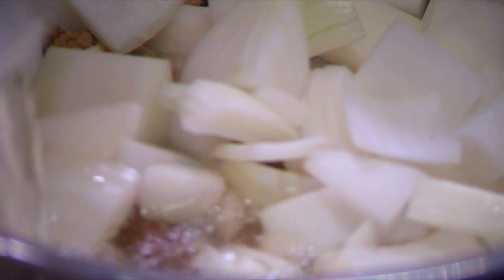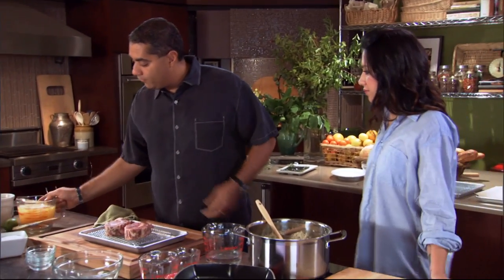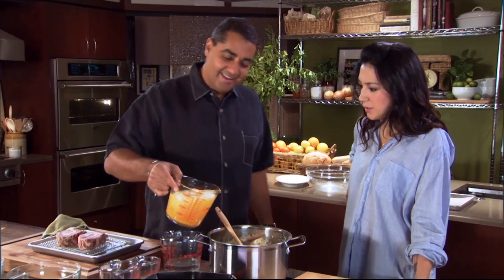All we're doing is dissolving it. We don't want to do anything more than that. And now we have orange juice. Why are there ice cubes in the orange juice? To cool this down, so we can throw our veal right in it. We're just gonna go ahead and cool our mixture down.